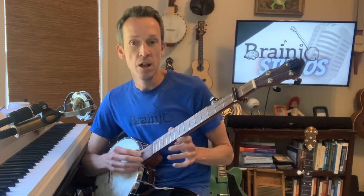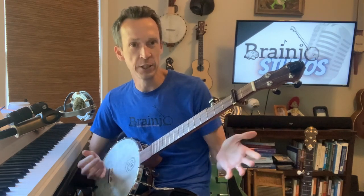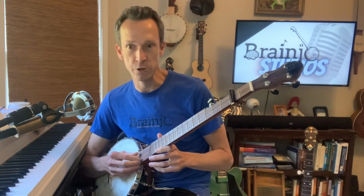Nothing wrong with bluegrass banjo, but there's way more than that. And with this particular tune, we're going to be killing three myths with one stone that you may have heard about fingerstyle banjo.